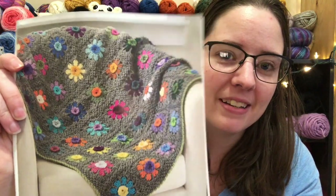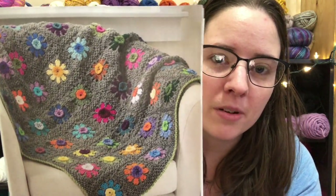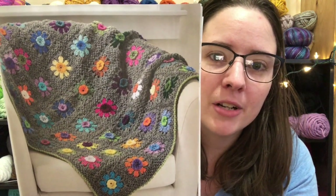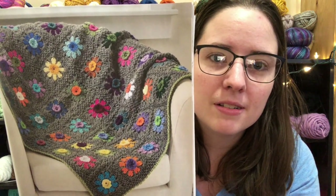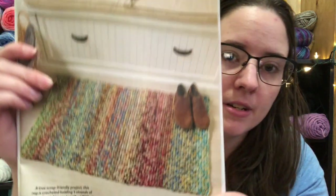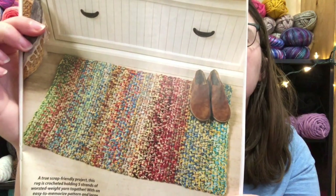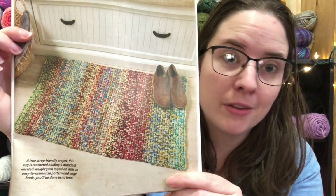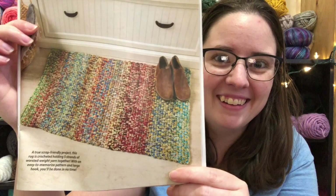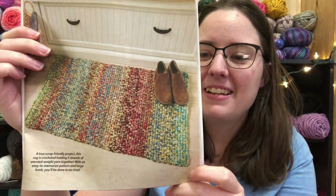Next is a First Signs of Spring scrap blanket. That is so pretty because you could use any colors you wanted — you could theme it or just use random colors. You could do a pretty green to make it look like grass. Here's also a rug called the Linen Stitch Rug. It uses 2,000 to 2,200 yards of worsted weight and you work with five strands held together on a P-hook. That would hurt your hands, but the mixed-up look is nice.